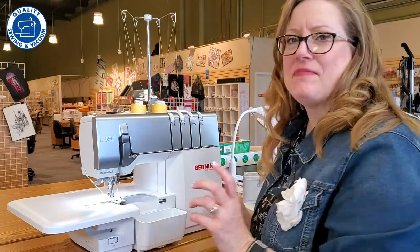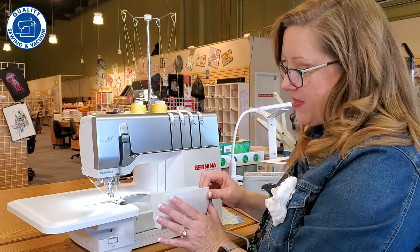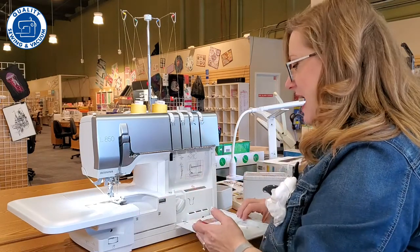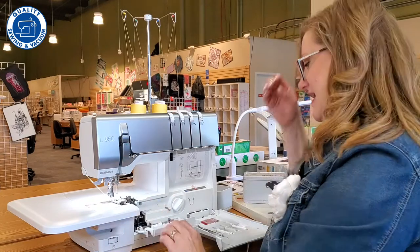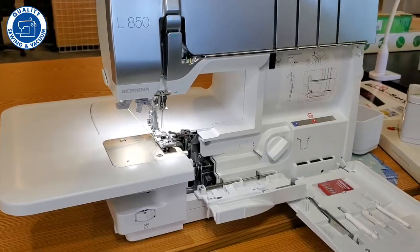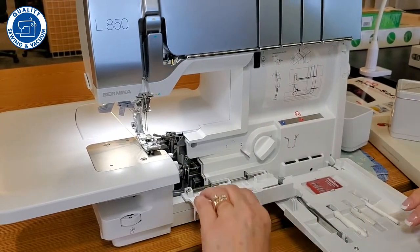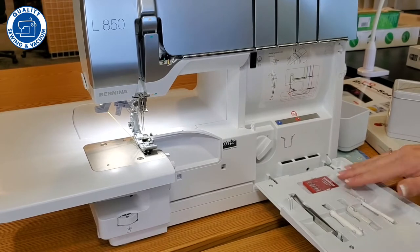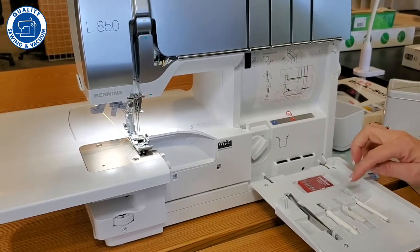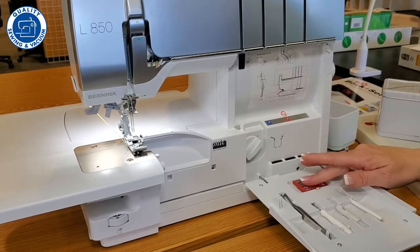Now it does come with a thread catcher or trim bin, but take a look inside — this is where this machine gets amazing. It has an air threading system. And take a look at this: we have all of our necessary tools right here where we can access them. You've got your cleaning brush, an Allen wrench, a needle threader, tweezers, and some needles.